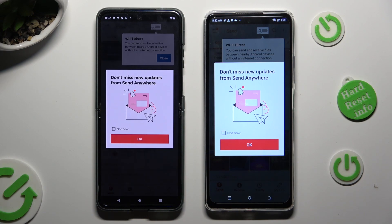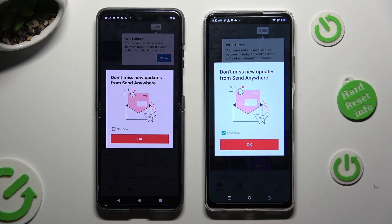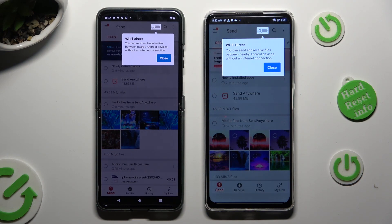In the window about new updates, you can select Not Now if you want to. To close it, hit OK.